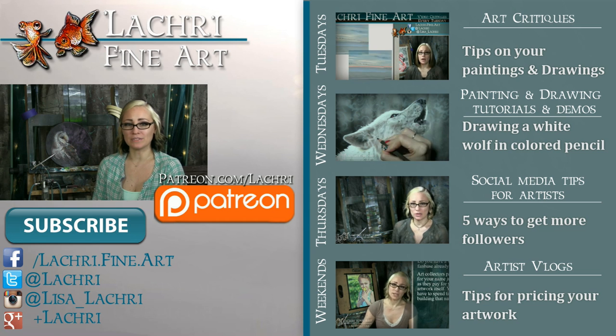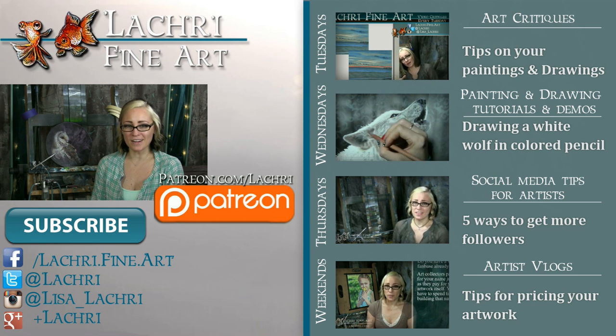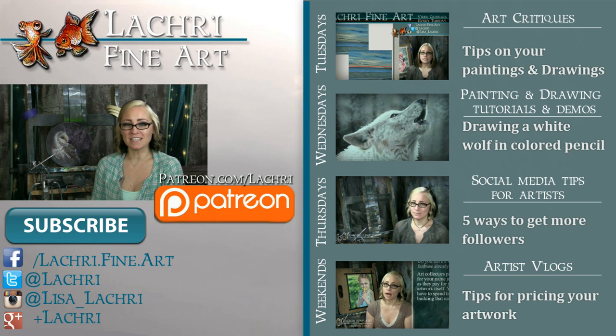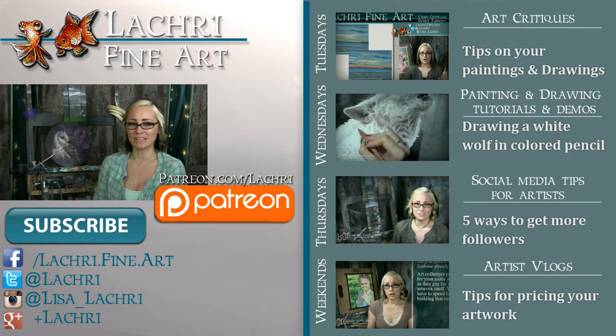If you are new to my channel, I have new video critiques every Tuesday where I'm critiquing your original paintings or drawings, my own speed paintings, drawings, and tutorials every Wednesday, art Q&A and sometimes social media tips for artists every Thursday, and artist vlogs every weekend. If you haven't already, I would love for you to subscribe so you don't miss out on anything. You can follow me on Facebook, Twitter, Instagram, Tumblr, and Google+ — all of those social media sites are linked below in the video description where you can keep up with the news, my newest work, and see real-time clips of whatever it is I'm currently working on. I'll see you guys tomorrow.